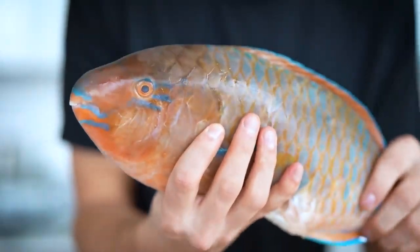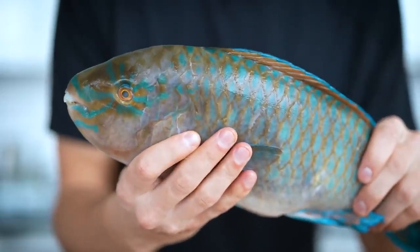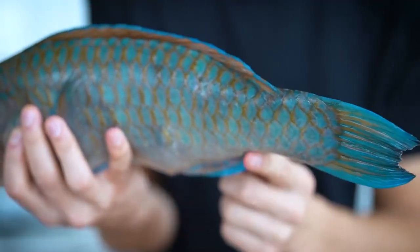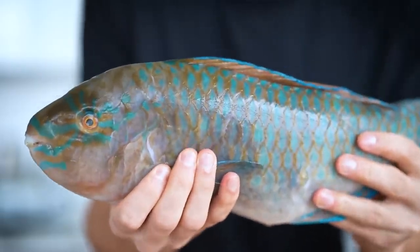That's because they spend their days swimming through coral reefs and eating all the algae off of it. They literally spend 90% of their day every single day doing this, and it keeps the coral reefs and ecosystems extremely healthy. Heading over to the backside of the fish, when they go to the bathroom, there's actually sand that comes out.